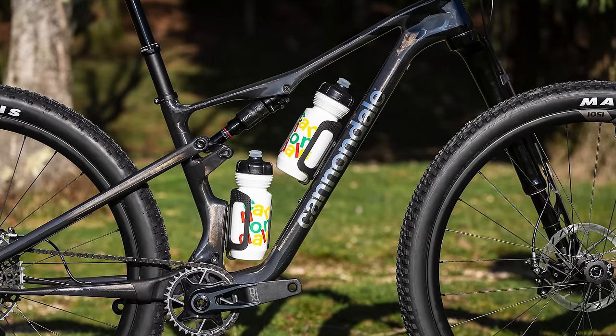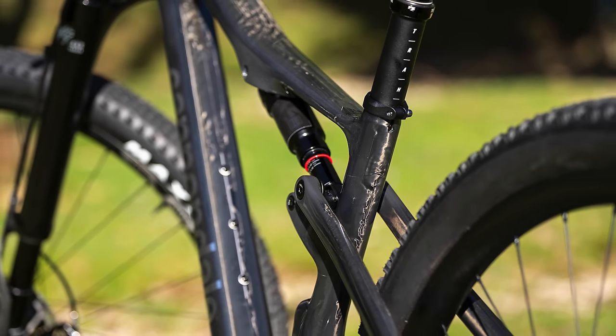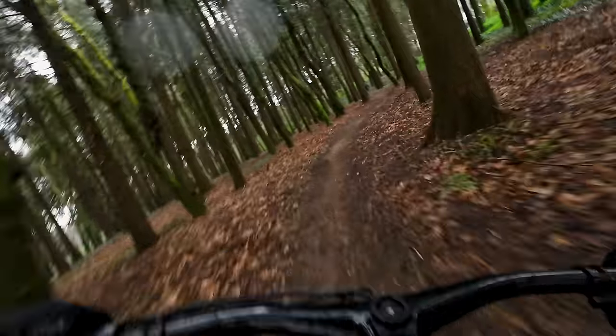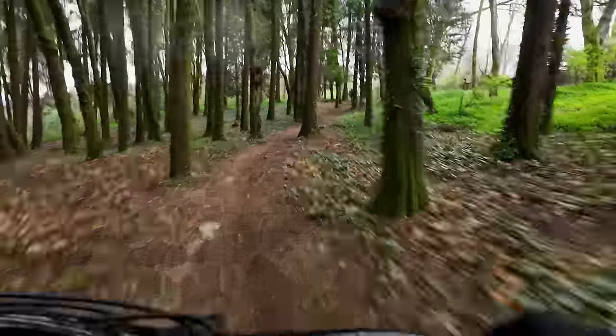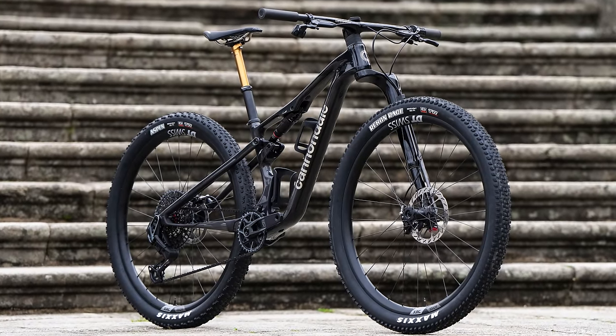Cannondale has given their XC race bike, the Scalpel, a refresh for 2024. With an updated frame that sees increased suspension travel, race-ready geometry and lightweight builds, is the Scalpel sharp enough to take top spot on the cross-country race bike podium? And why do they still use a fork with only one leg? I've been checking out the tech and riding it to find out.